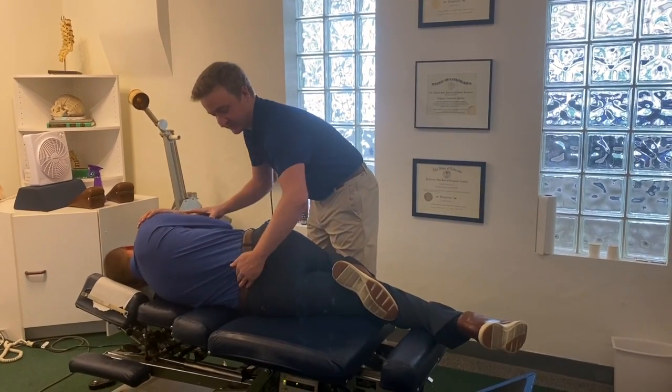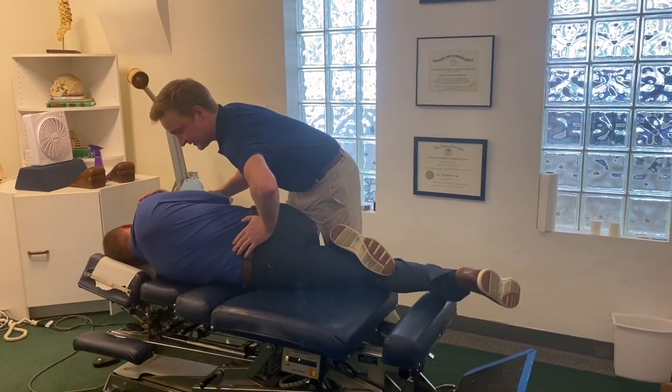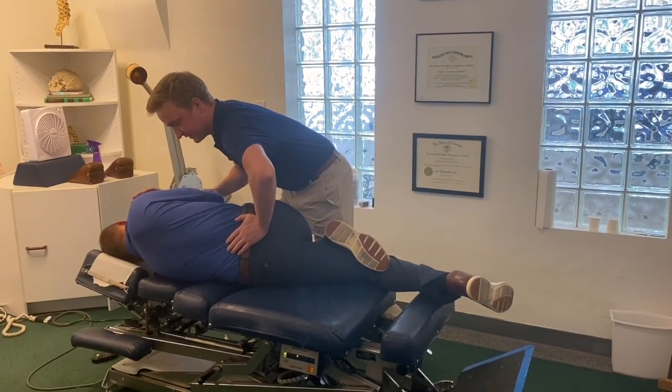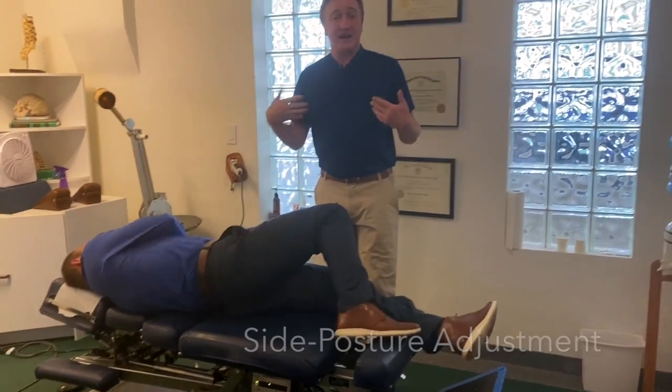The way it works is I'm going to pin his leg down against mine. We're going to roll him over a little bit like this and then I'm going to give a quick thrust here. And that's all it is — that's called a side posture adjustment.